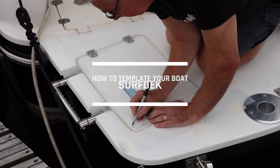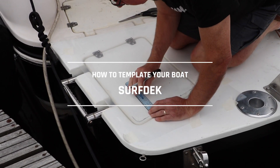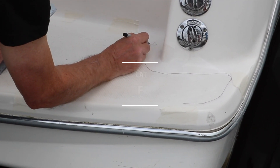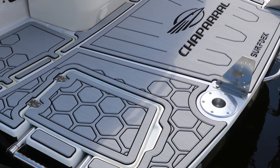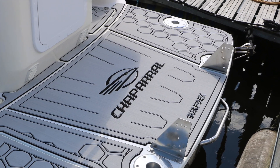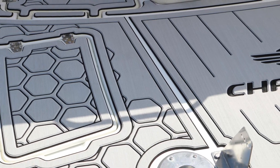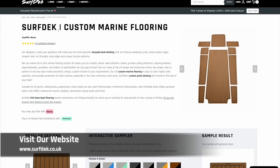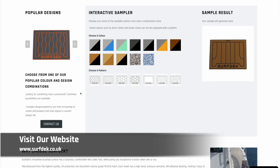This SurfDek video provides easy to follow, step by step instructions on how to template your boat to a professional standard. Follow our simple instructions thoroughly — the more precise your template is, the better your SurfDek boat flooring will be. You can visit surfdeck.co.uk to explore our other services.